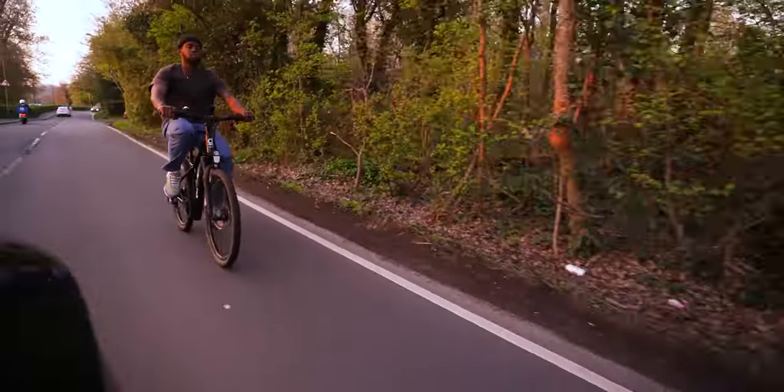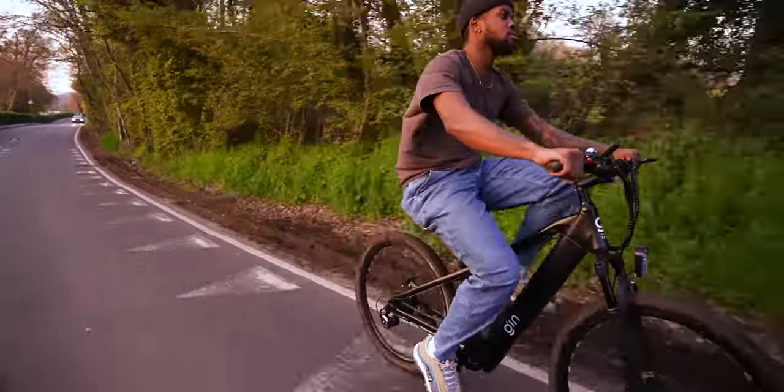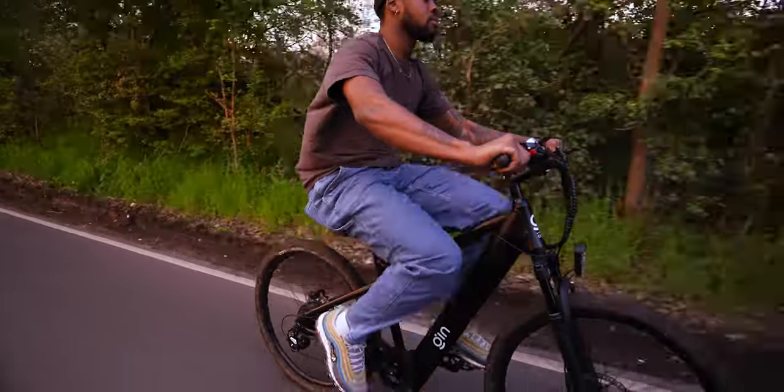The Gin X also uses a KMC rust-resistant chain, a powerful suspension system, all-terrain CST tires, integrated lights, and IP66 protection against the elements — all great additions to the Gin X.